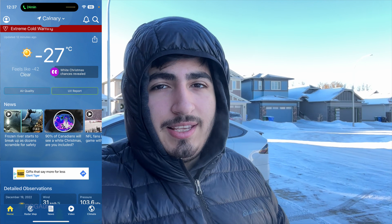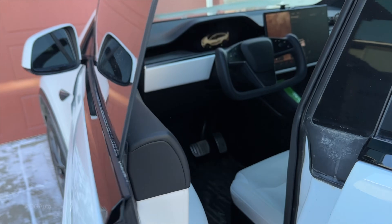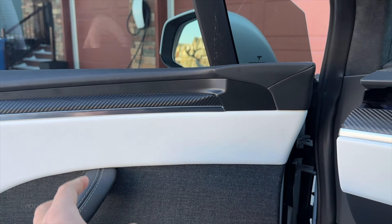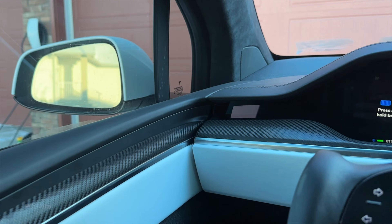It currently feels like minus 42 degrees Celsius — extremely cold. About 13 hours have passed, so let's go see how it is. The automatic door mechanism is a bit frozen. Okay, not too bad.